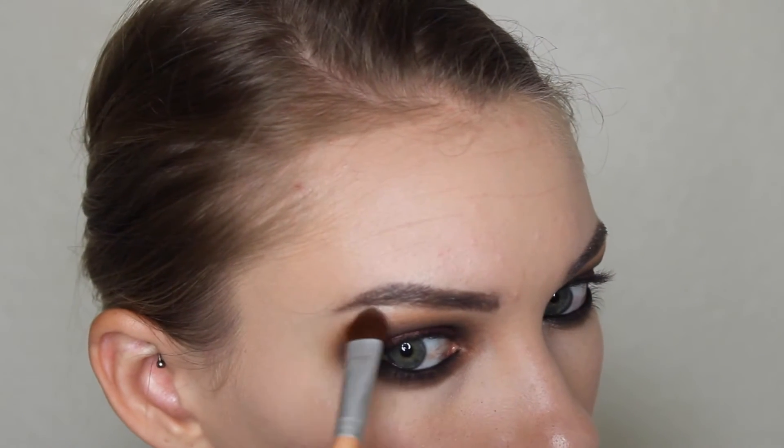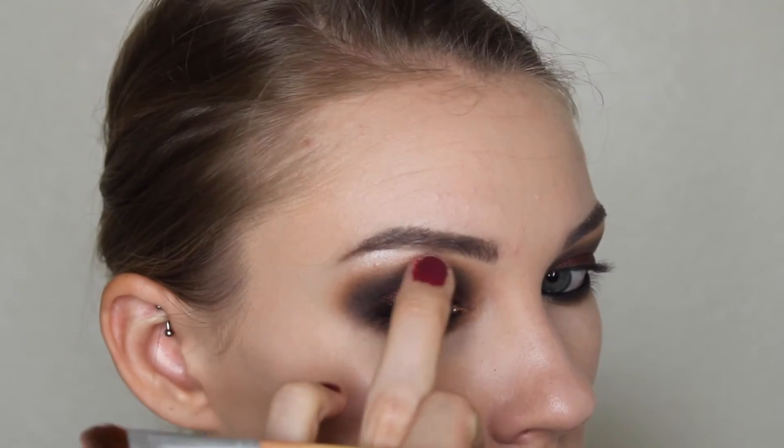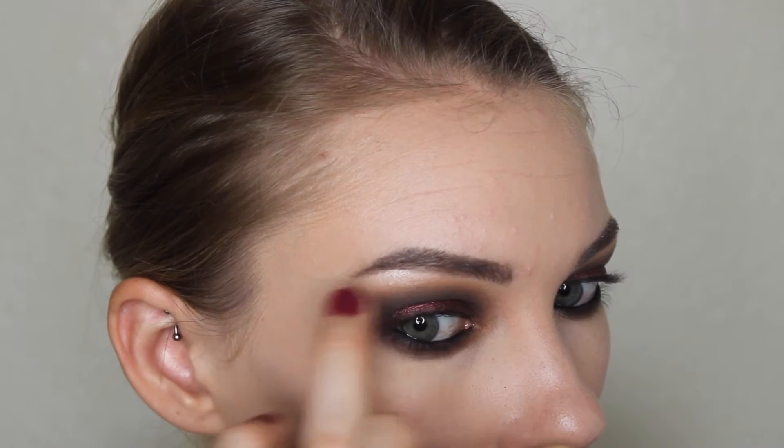And then I'm just taking this super shimmery whitish brow bone shade from the same Morphe palette and using that to highlight my brow bone, then kind of blending it out with my fingers so it doesn't look so crazy. And then I'm also putting that in the inner corner just to brighten up the look a little bit.